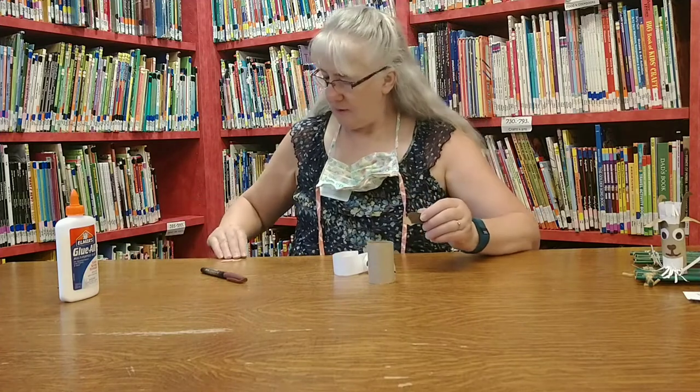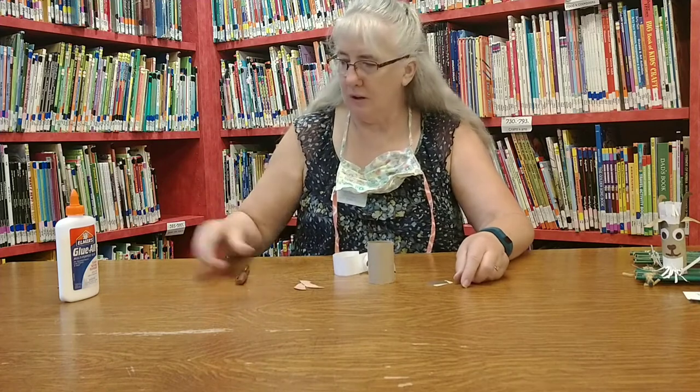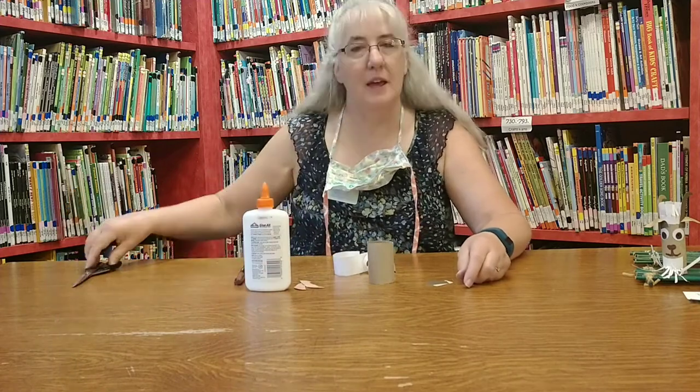I made two shapes, some for the ears and one for the horns. I also need a brown marker, some glue, and some scissors.